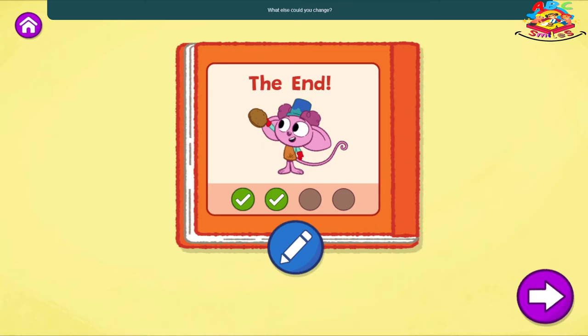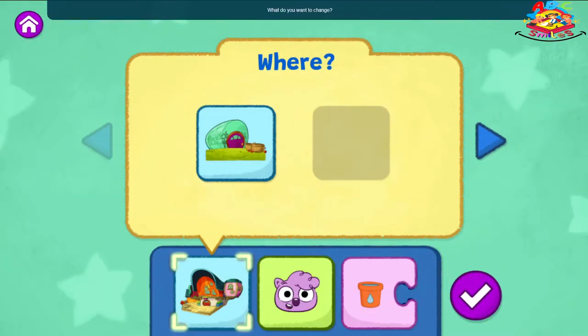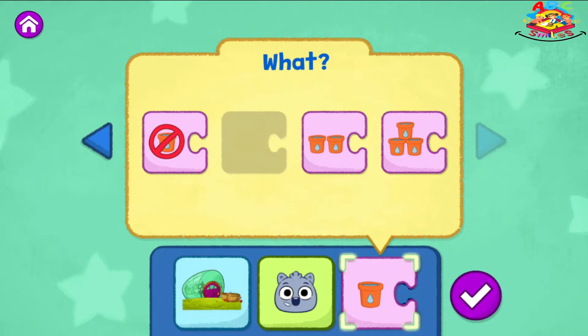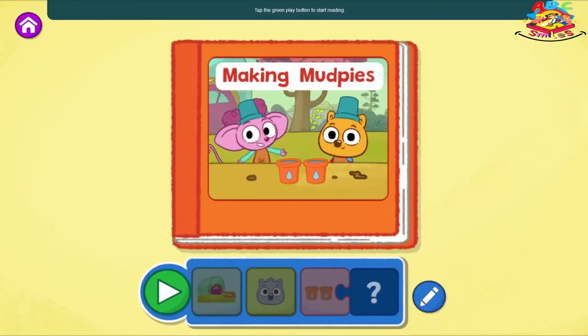What else could you change? Tap the blue pencil to change your story. What do you want to change? The Sew and Grow Garden. Malik! Add two cups of water.